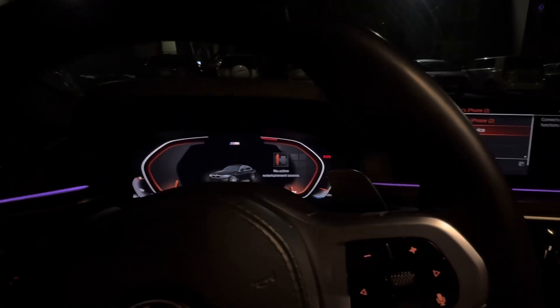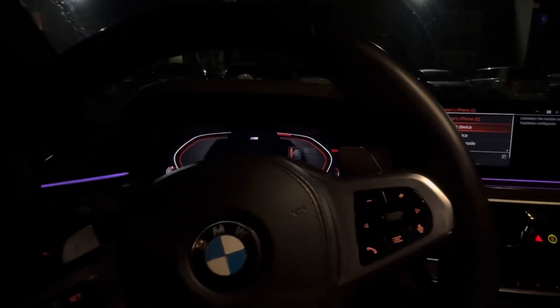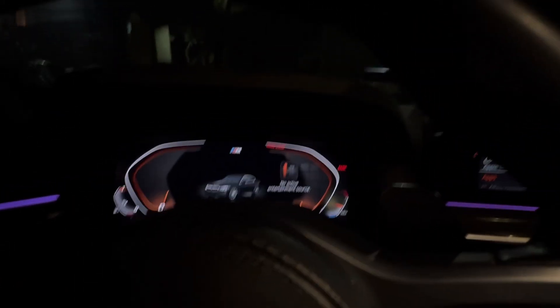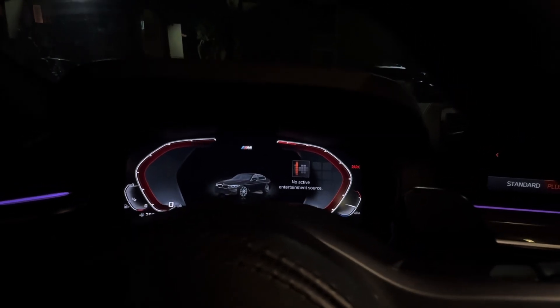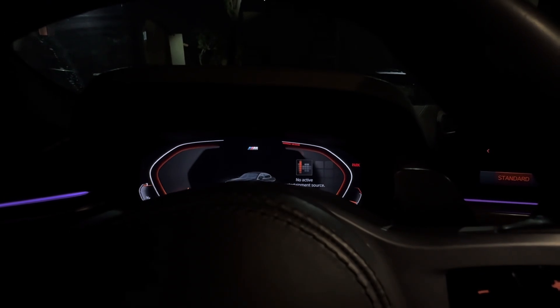That's the stock dash right there, the instrument cluster. I don't really like the orange colors, and the sport one's cool but it just feels like too much. We're gonna minimize that.